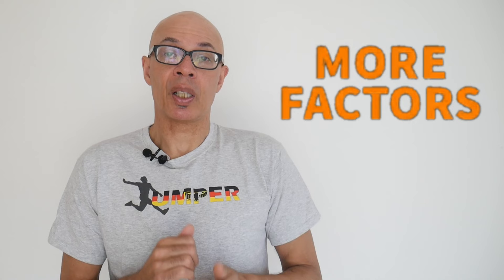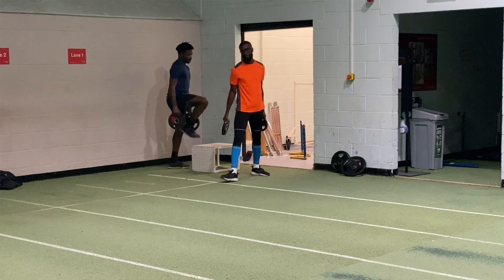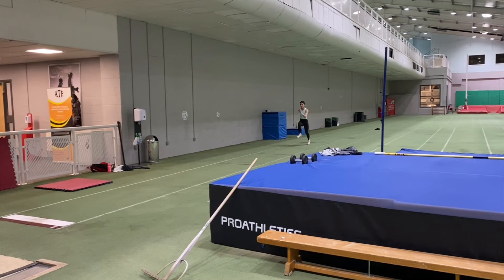A shallower squat angle may be better than a deeper one. In terms of plyometrics, plyometrics seem to have a better potentiating effect than other means as well. The strength level of the athlete did have a bearing on the success of the potentiating condition, as did the rest period between the potentiating activity and the other activity. You've got to come up with the best protocol that works for you in your training.